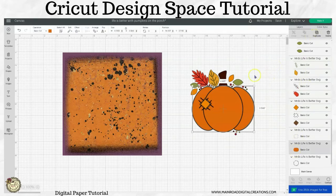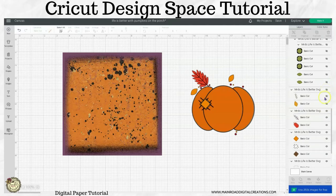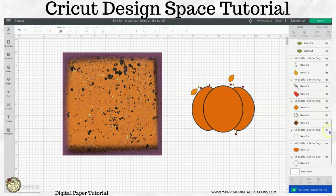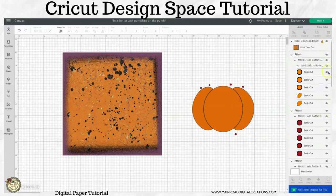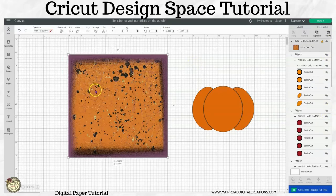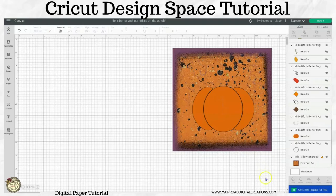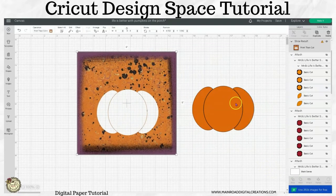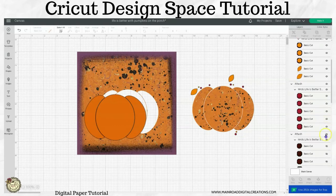So let's get rid of everything else — hide this, hide this. I'm going to bring this in and send it to the back, then place it wherever I think I might like it. Then highlight both and I'm going to slice this. Move this out of the way, and move this out of the way — and now look, isn't that cute!